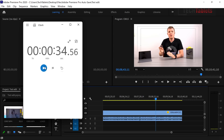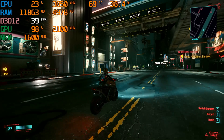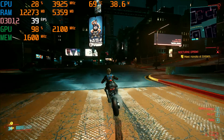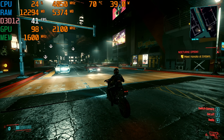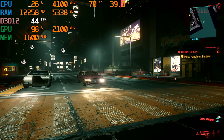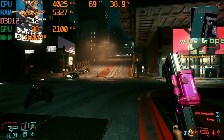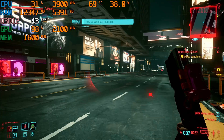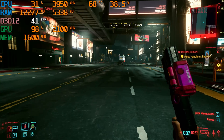Cyberpunk 2077 runs at 40 frames per second at 720p — really impressive. That's faster than the Iris Xe graphics which was getting around 30–35fps. The performance is close to what you'd get on a PlayStation 4. Even with some action on screen causing slight dips, it still holds around 40fps. Very impressive for such a demanding game with no dedicated GPU.